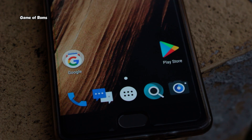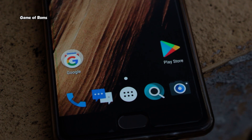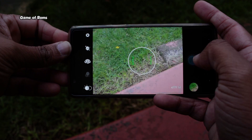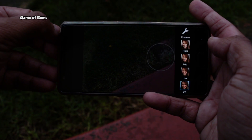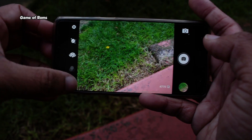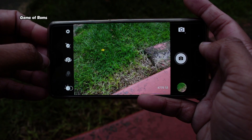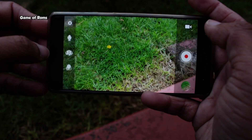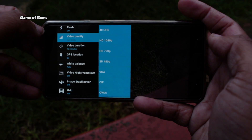The stock camera of OxygenOS is fantastic, and that's one reason people don't flash other ROMs. This ROM uses a custom camera app with lots of extra options for manual control. Having used this ROM for one week, I can say this camera app is better than the Lineage OS Snapdragon camera. Have a look at some photos and a video sample I took with this camera.